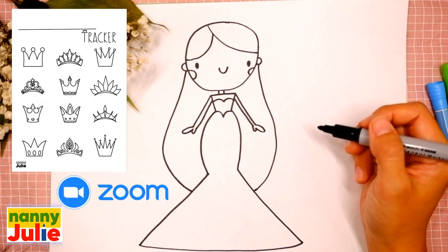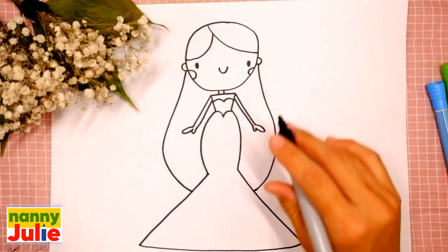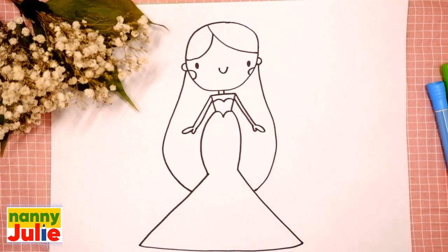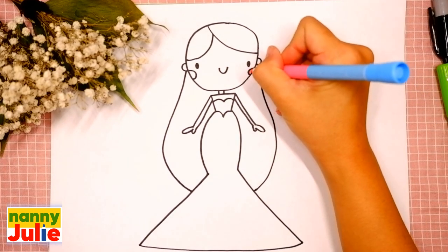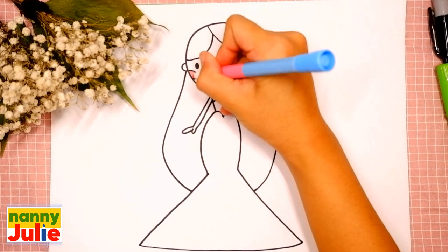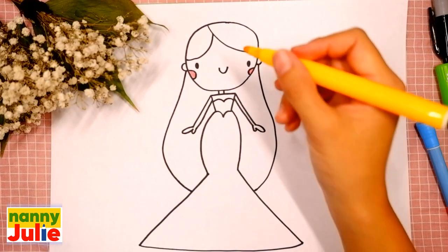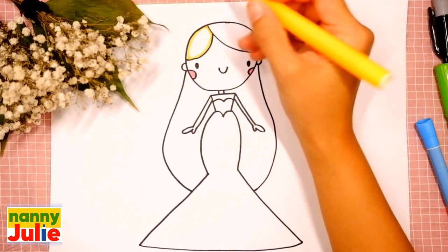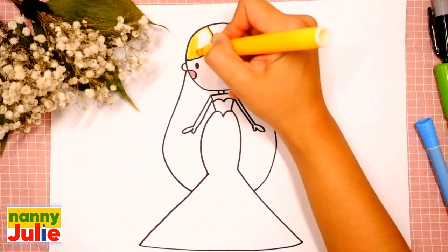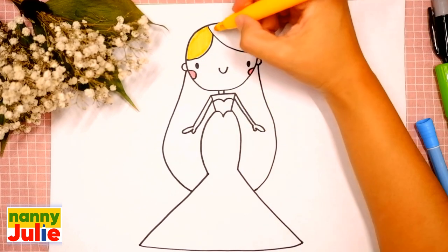I have a Patreon page with Zoom drawing lessons and cute coloring pages, or you can try other free lessons on my YouTube channel Nanny Julie. Now let's color her together — you can choose any color you like. I use pink for her cheeks and yellow for her hair.